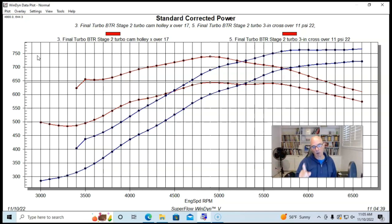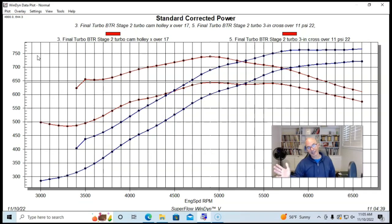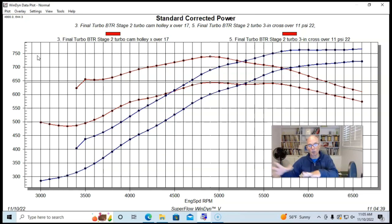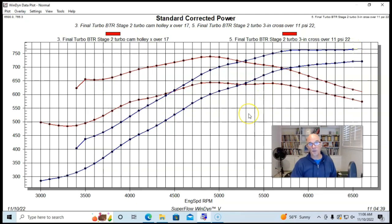We had two things going on: first, we went from a single to a dual wastegate, and with the Hooker exhaust we also changed the back pressure, which itself affects boost pressure since back pressure works against the wastegate. But looking at the boost curves from 6000 to 6500 rpm, the boost was almost identical between the two exhaust manifolds — both right at 11 pounds. In that range, we saw a difference of about 44–45 horsepower, going from 721 to 765 hp — a pretty big change.